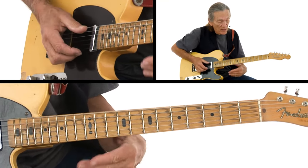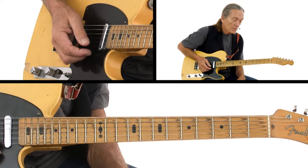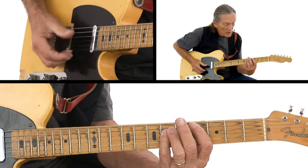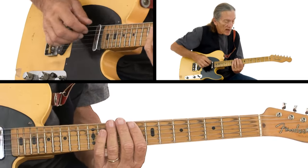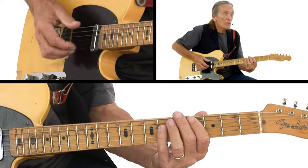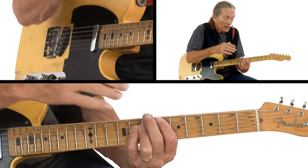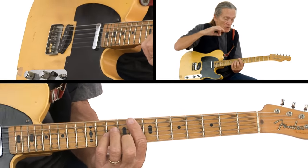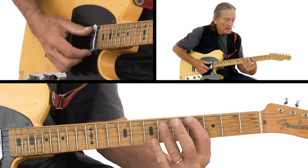Then on the ascending part — the D flat, E flat, F minor — I went back to my old friends the eighth notes. The D flat comes pretty much right in on one, then there's a little anticipation on the E flat, and there's an anticipation on the F minor and it's just — you strike it and you release it.